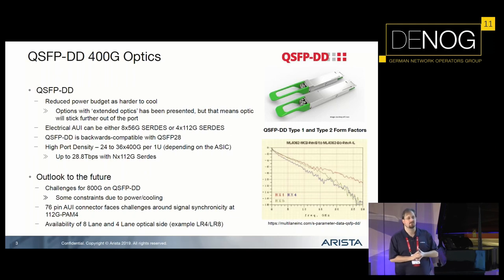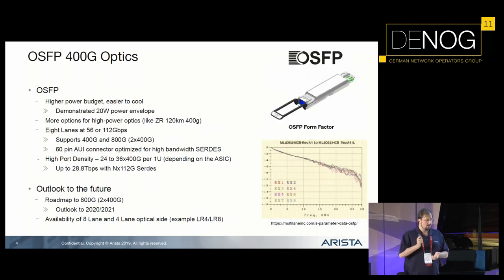Due to the form factor, you can achieve quite a density on one rack unit — up to 36×400 gig on one rack unit. The other form factor currently competing in the market is OSFP. OSFP is also a form factor which has been brought up by several other vendors, and as the optic is slightly larger, it has a way larger power envelope.